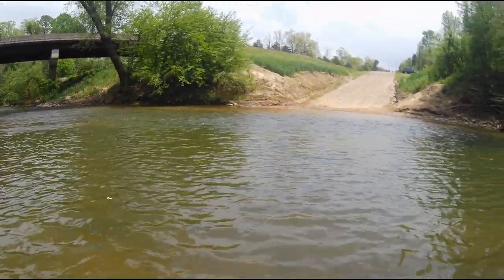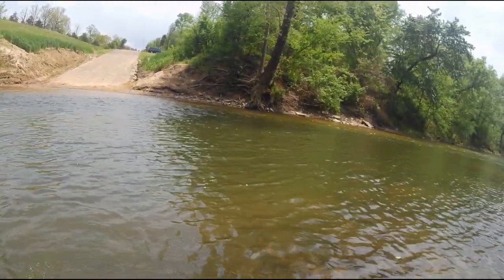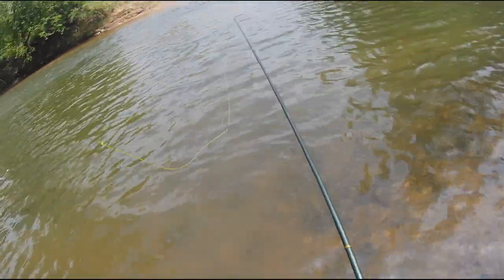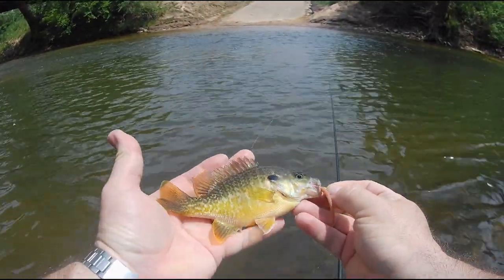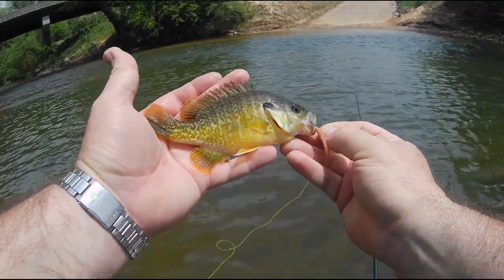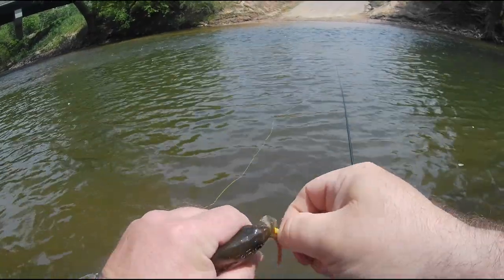I got something a little better here — I thought I got hung up, but it's not a bad one. Looks like just a green sunfish here. Pretty fish — good looking fella there. Alright, let's get him back in the water.